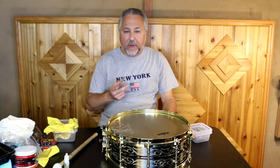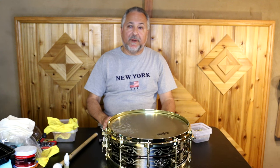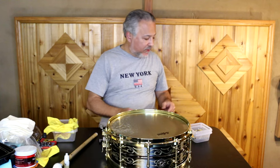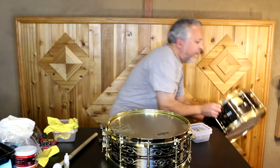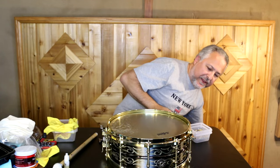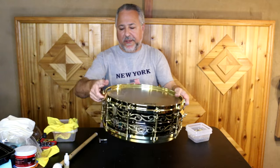I'll put the snares on and then go ahead and do this other drum. I'll show you when I do this other drum — I'll take it all apart, clean it, and put it together. I'm going to show a little bit of a different head combination and how I tune a six and a half. That's the Steve Ferroni drum we started with — the six and a half — and this is the five or five and a half inch Ludwig. We'll be back.